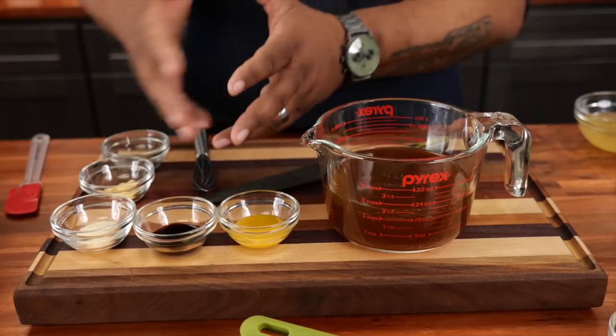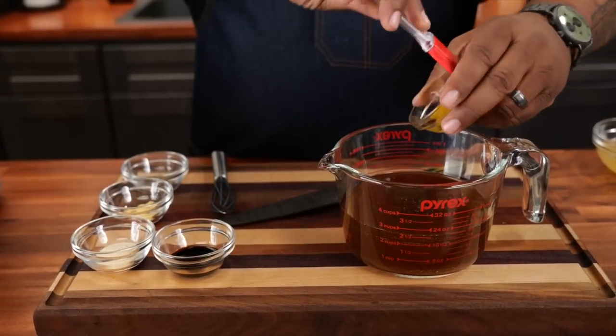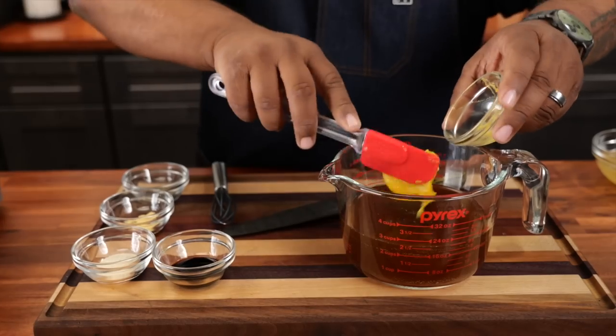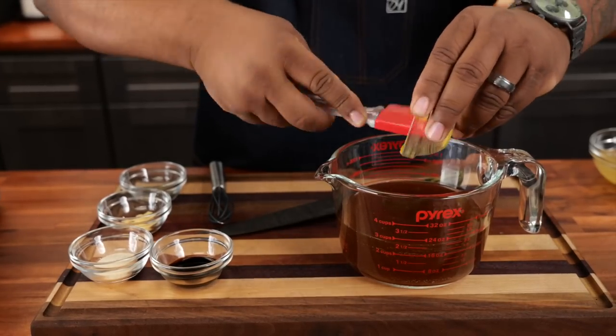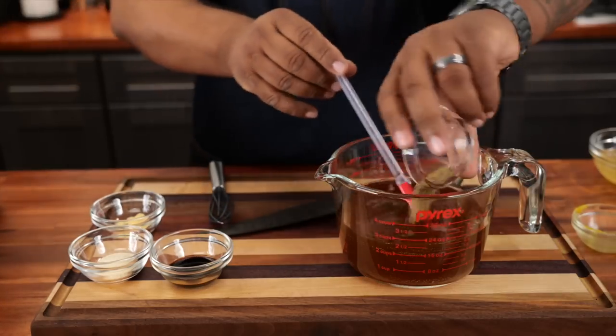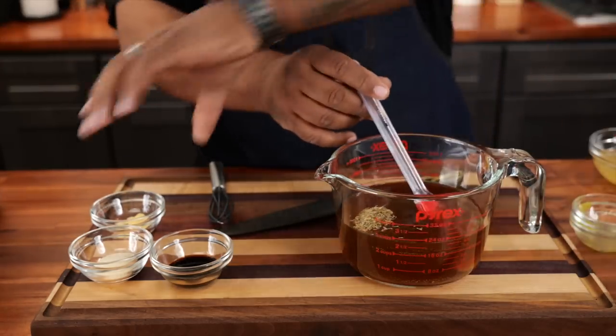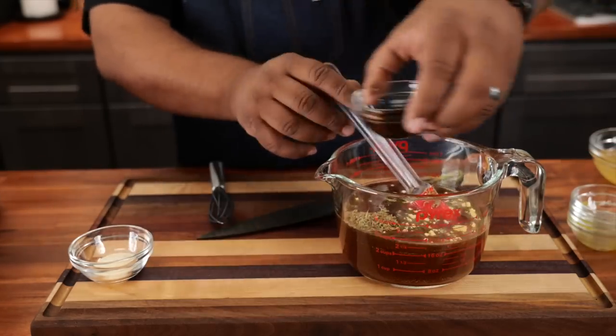These are all of my ingredients. We're going to go ahead and add some bouillon right into here — it's best to do this so you quit messing up all the bowls, especially if you're the one doing all of the dishes. We'll add everything we need to go in here, and then we had to add the soy sauce.